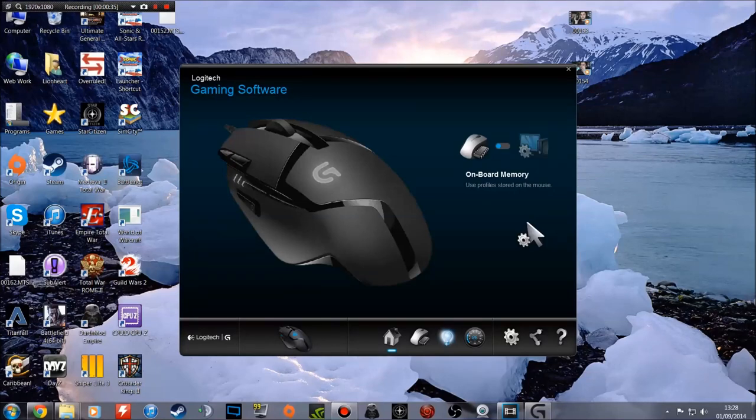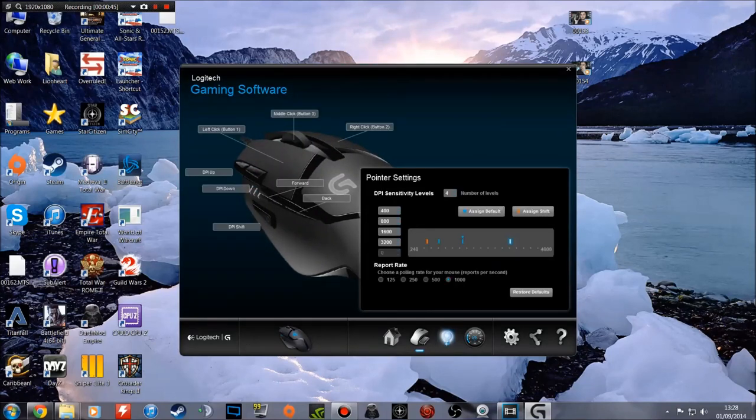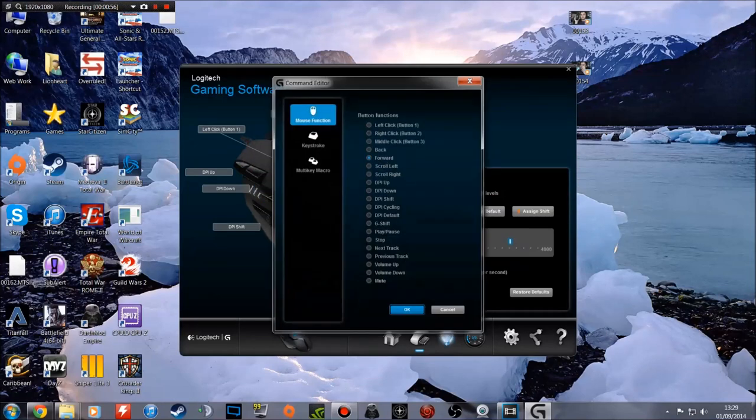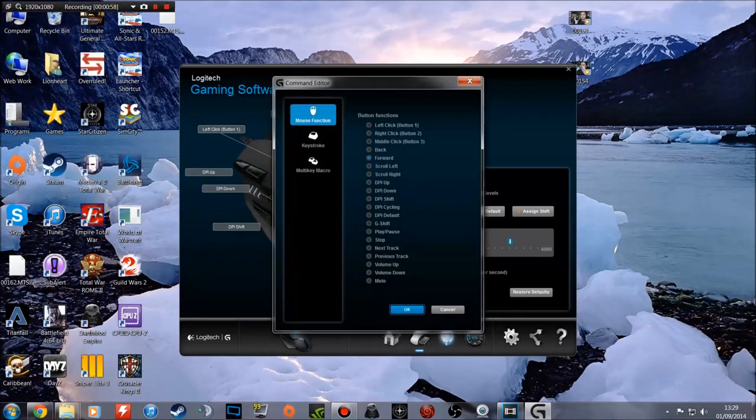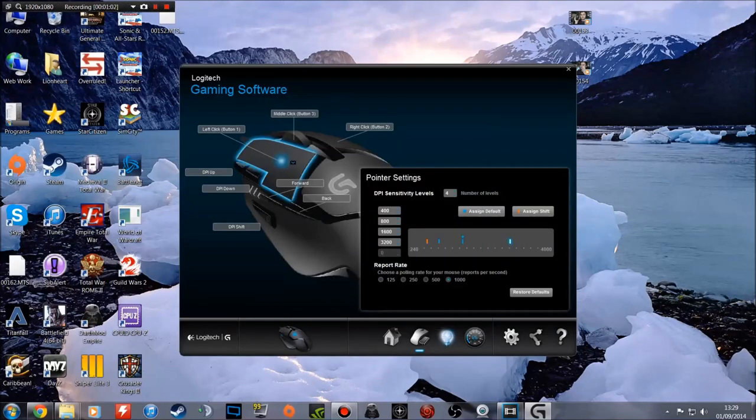On the main screen you can choose to use the onboard memory or automatic game detection with profiles for certain games. On the second option you have the pointer settings and you can configure each mouse button. You can switch left and right mouse buttons. On the forward button you can hit edit and set custom button functions, keystroke, or multi-key macro — it's actually reasonably easy to set things up.